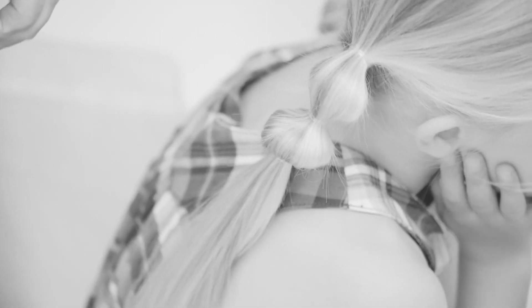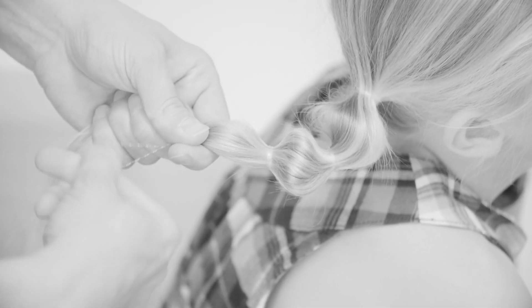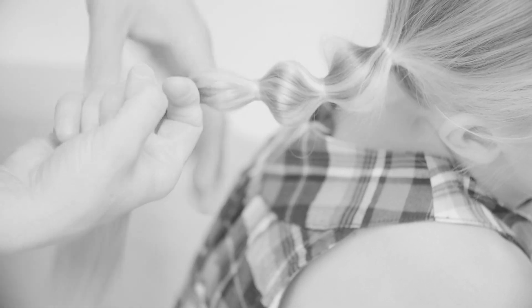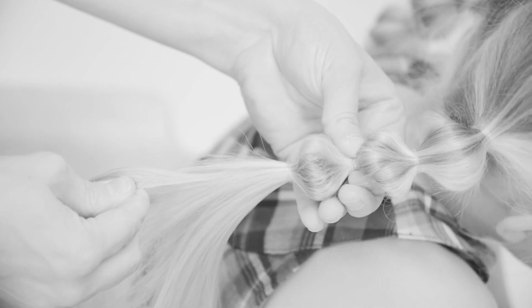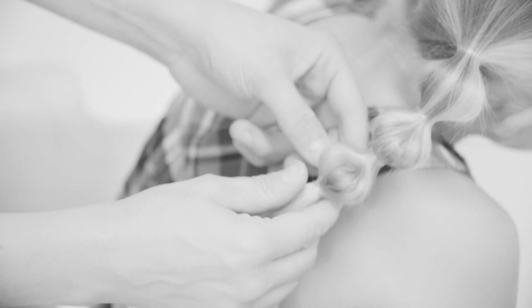Carry on like that to the end. When you pull from the very middle of the pigtail, the rest of the hair forms a bubble. You can adjust the upper bubbles a little bit as you go along.